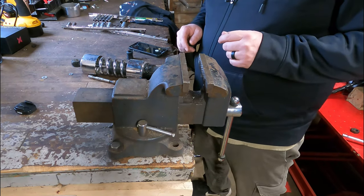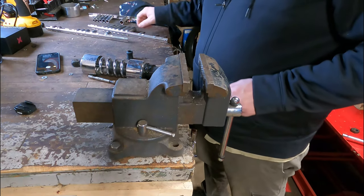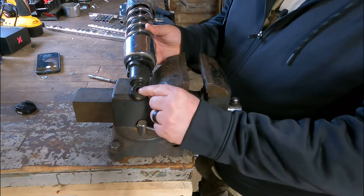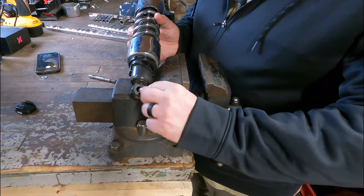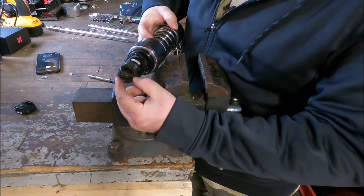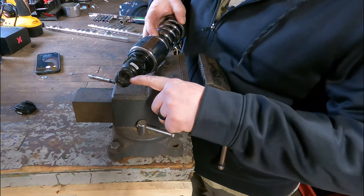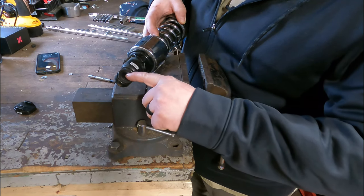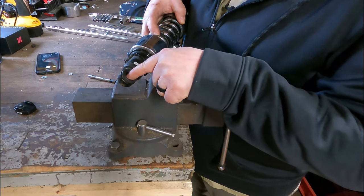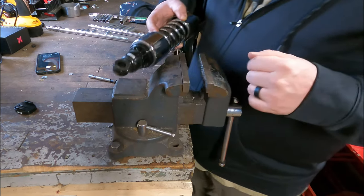All we really need for this is some sockets and a vise — no real special tools in any way, shape, or form. We have our old shock here. We're going to find a socket that is the size of this inner bushing. Ideally we want to push the inner bushing out, and then we'll be able to push the rubber bushing out also. I picked up some new ones from our friends at Lowbrow, and we're going to press those ones in there.